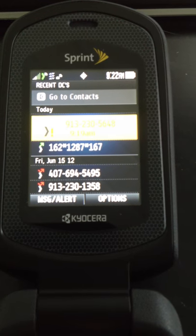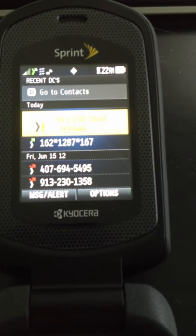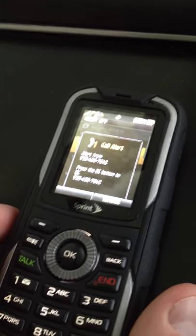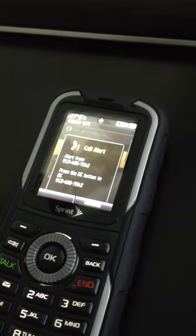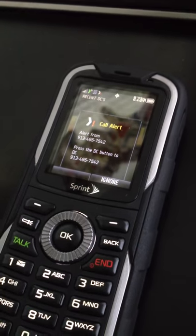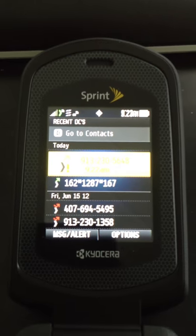As you can see, with the new Sprint Direct Connect, you can have a phone number or your traditional radio number like on Nextel. Everything works essentially exactly the same. If I want to do a Message Alert, I'll tap Message Alert, Alert Person, push the Direct Connect button, and you can see I've gotten the response from the person. This device is set for every 15 seconds, so you can see the difference between the constant alert and the 15-second alert. Now I will ignore.